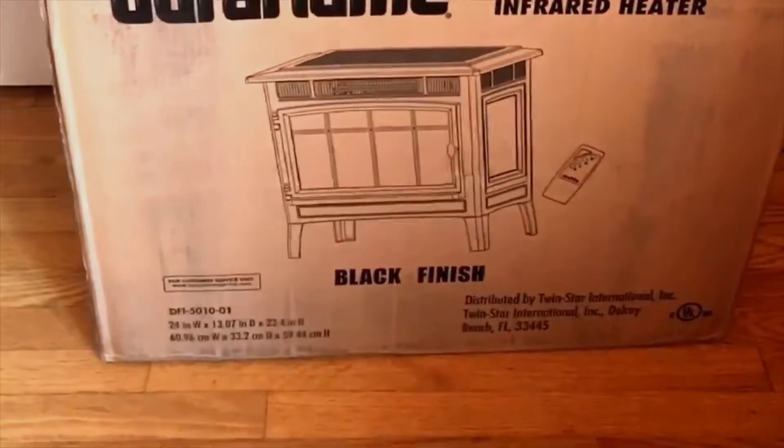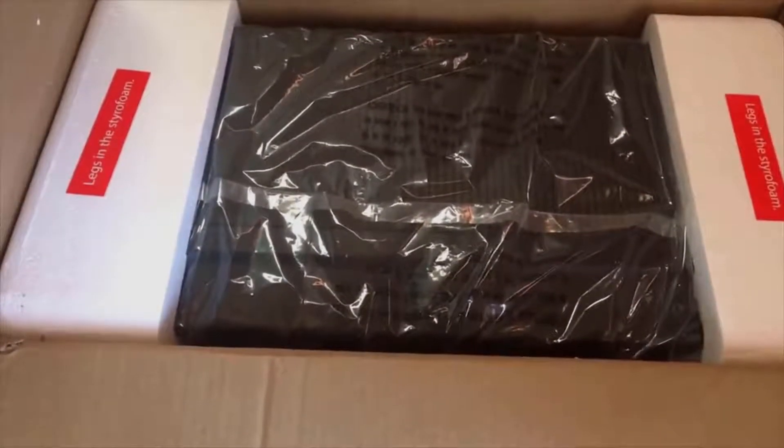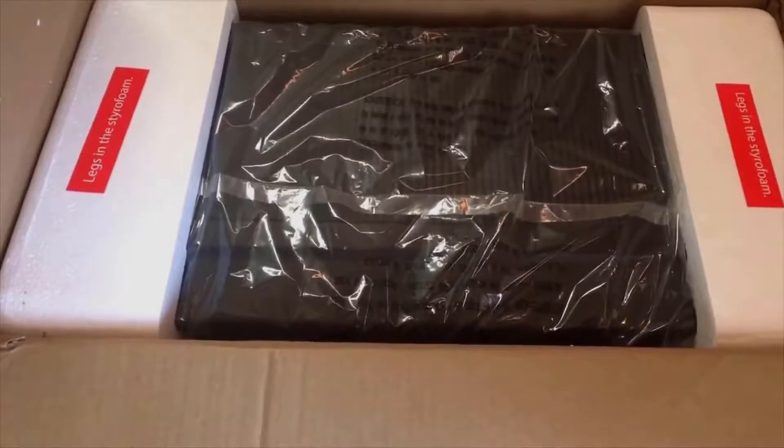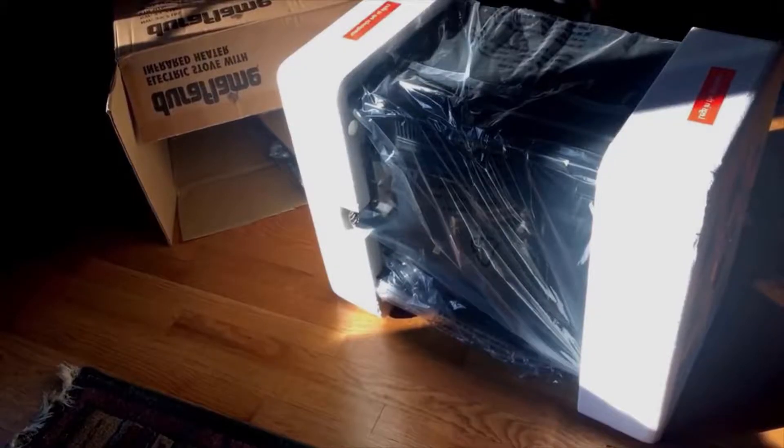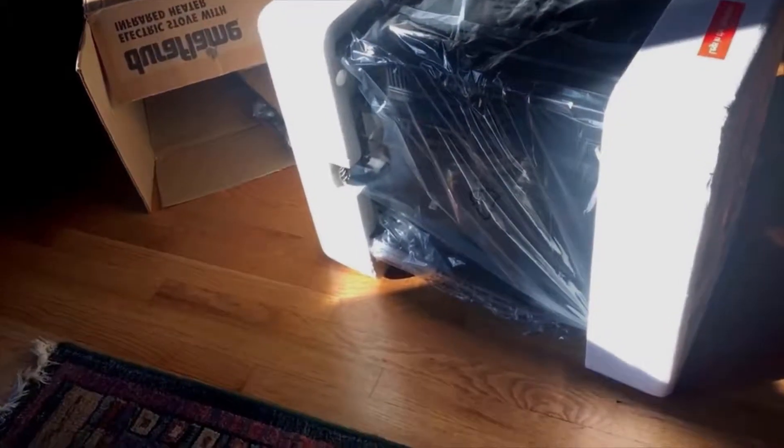Let me just crack this open and then I will continue from there. It's very nicely packaged and it's only supposed to weigh about 20 pounds, so I think I should be able to get this out of the box myself. It's been sitting here in the box for a couple days and I really wanted to get this thing opened and try it out.